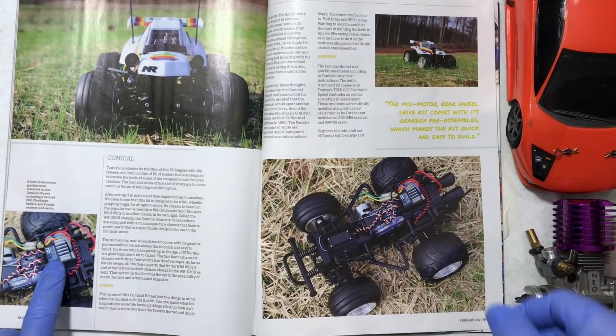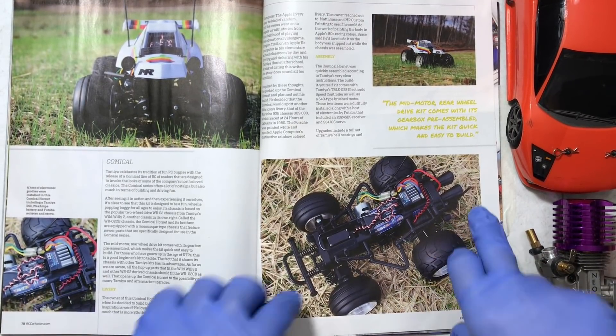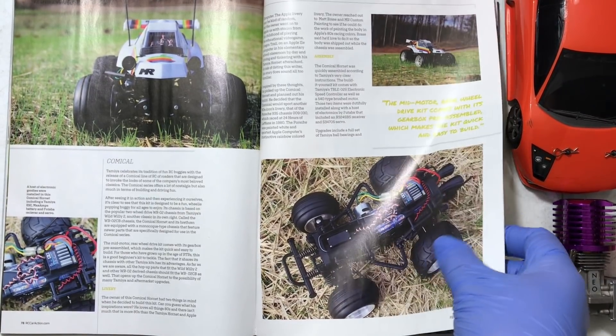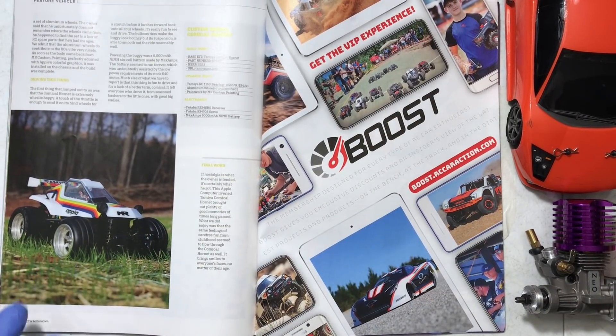I do like the stock ESCs that Tamiya includes with their RCs — I run this in my Lunchbox. Very good. They run brushed or brushless motors. They do overheat if you run 3S on it, but you get a couple minutes of run time before it goes into thermal protection mode. Just don't care about what's on this page.